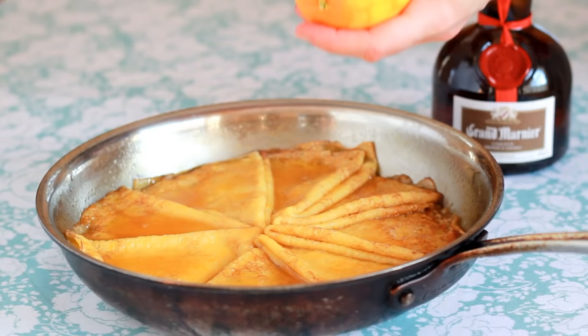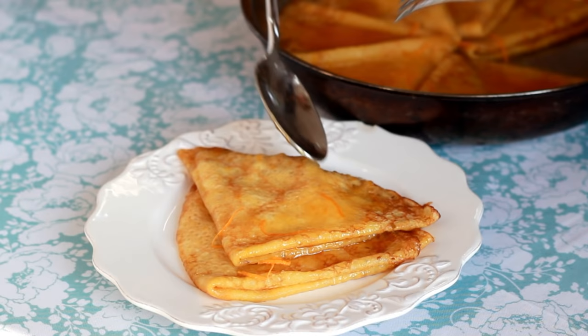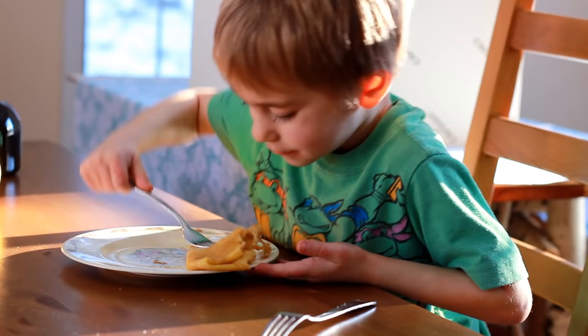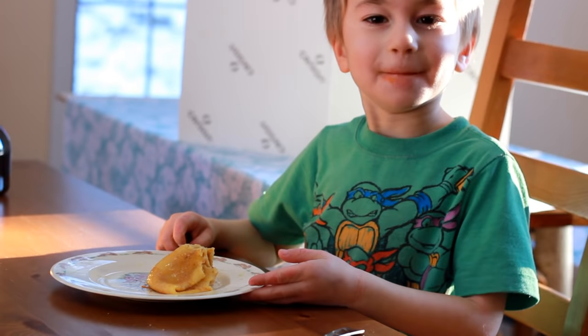Remember that bit of skin we left on our navel orange? I'll use my coarse zester to remove it and garnish our crepes. Of course, that's completely optional — besides, what normal person has two different zesters in their house? This dessert is an absolute showstopper. It's such a shame we don't see it in restaurants these days. I always marvel at the incredible desserts that came out of the French kitchens a hundred years ago. The food critic just got home from school — let's see what he thinks. I think that's a thumbs up. For more ways to ignite your passion for cooking, don't forget to subscribe to Helen's Kitchen channel. And if you're ever in the Boston area, maybe I'll see you in one of my classes.